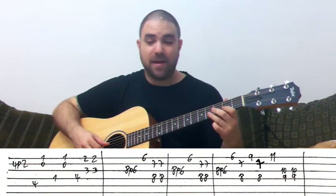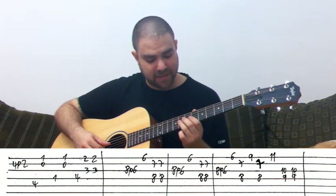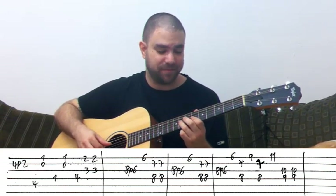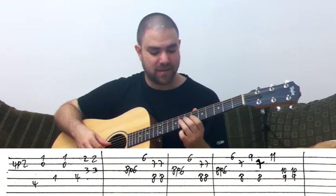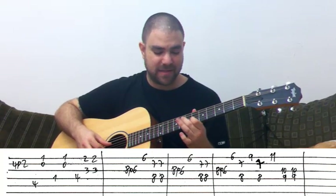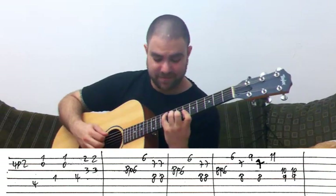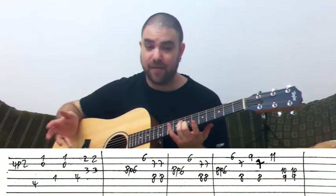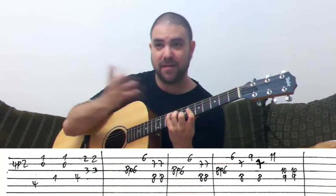Now the high part. We take the 4 to 2 pull-off up to 8 to 6 on the G string — it's the same notes, just higher. Then it's F sharp again, this time in a C shape with its bass — its alleged bass — on 9 on the A string, but we don't use that bass.